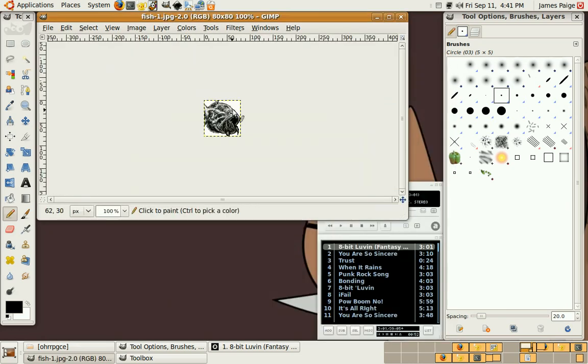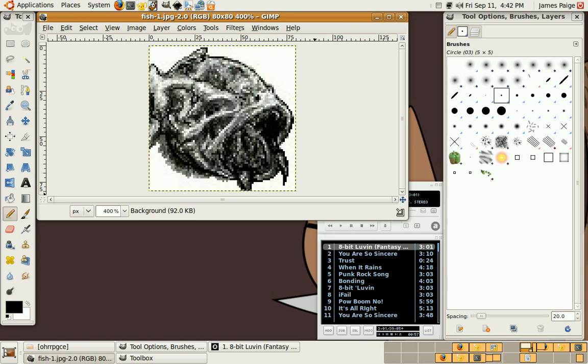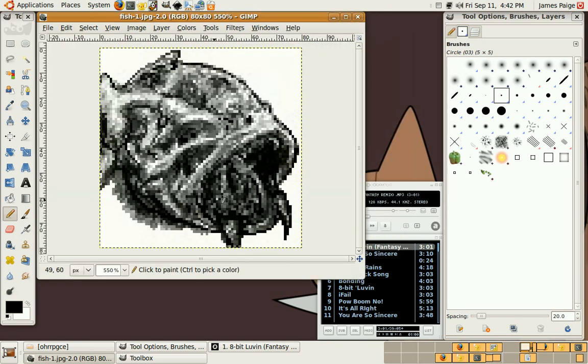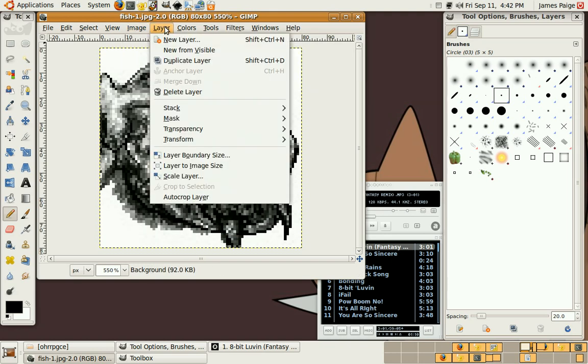I'm not going to stress too much about the OHRRPGCE palette because I know it's got a good grayscale in it. This is all going to be grayscale anyway. Let's try posterizing.